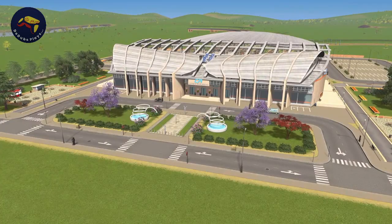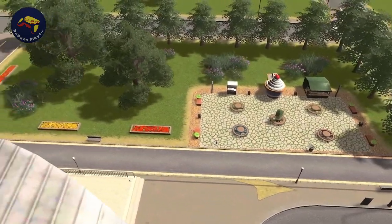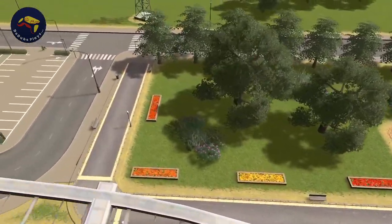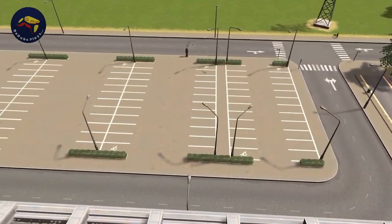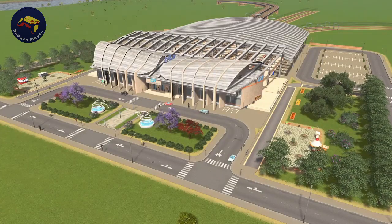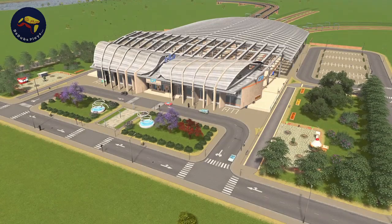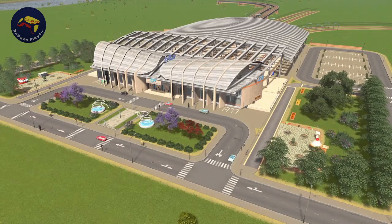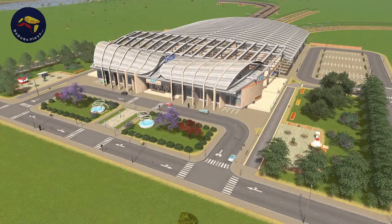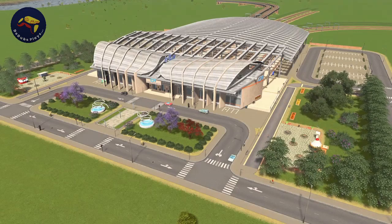So we've got this nice welcoming entryway, we've got the nice plazas at the sides, a bit of interesting green space, and then plenty of parking for the customers. And up at the top here we've got some ideas about how to deal with all of those rail lines. Hopefully that's given you some good ideas about how you can use this asset and make it your own. If you've got any suggestions about tutorials you'd like to see, please let me know down in the comments or join the Discord.